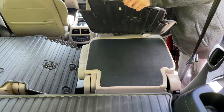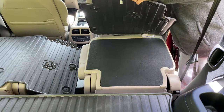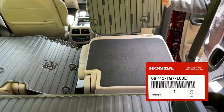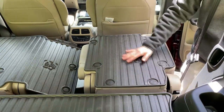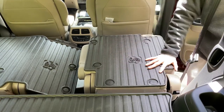I do not mind the extra piece of plastic extending in the middle though — maybe it provides a little extra protection from things sliding around. Maybe one day I'll cut it off, who knows. Part number 08P42-TG7-100D is what you want to order when you have captain's chairs in the second row, since it does not have the plastic extension to cover the middle bench seat.